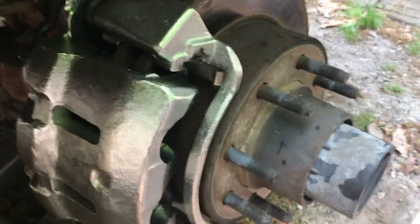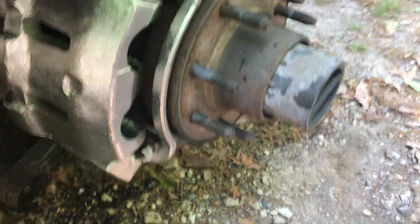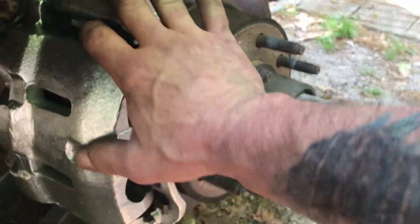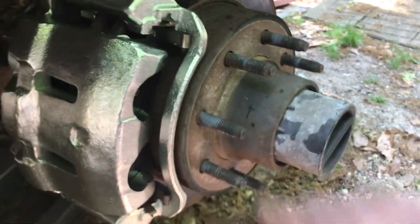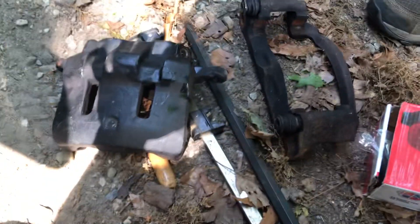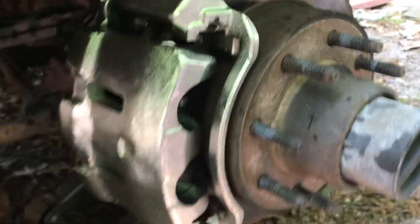Should be good to go — just four bolts. The caliper was 82 bucks, but they wanted a $106 core charge. The old one is worth more than the new one — too funny.